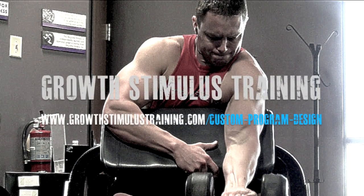Alright, that's going to be it for this video. We reviewed the chin-up, the chest press machine, and a dumbbell preacher bicep curl. Take this advice, go to the gym with it, use it. This is Ryan Miller with Growth Stimulus Training — train hard, train smart, and grow.